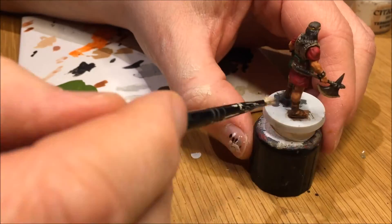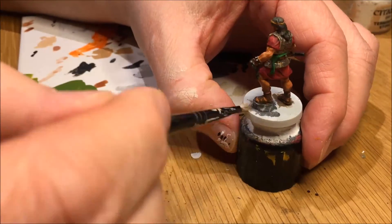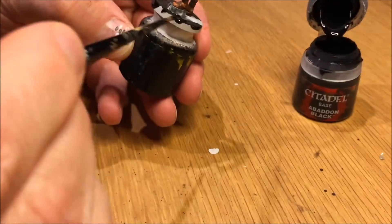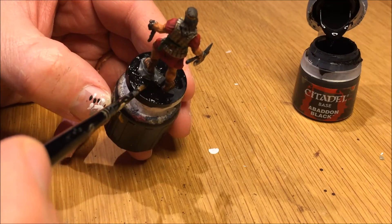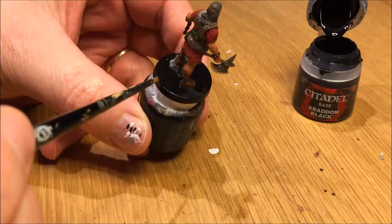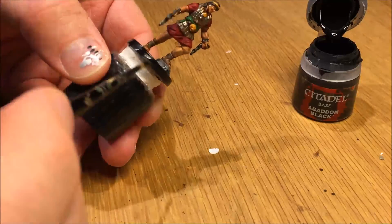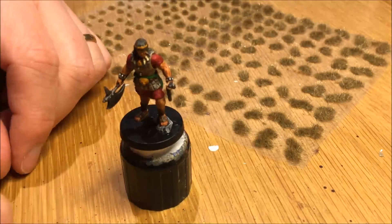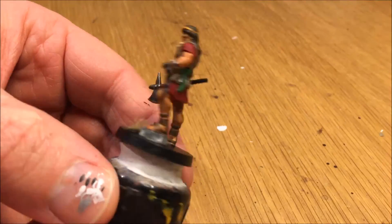Dry brushing the stone is the last step on this mini. Use very little paint when dry brushing — less than you think. There shouldn't really be any paint on the brush when you do dry brushing. Then painting the base black is the next-to-final step. I decided to add a little tuft of grass to the base by the stone, since we had a little bit of scenery there. This is something I bought from Citadel — a set of grass tufts — and it lasts a very long time.